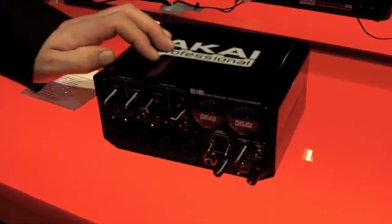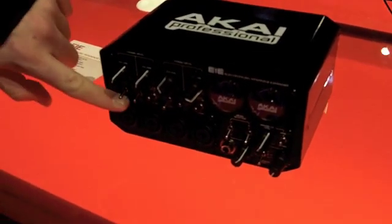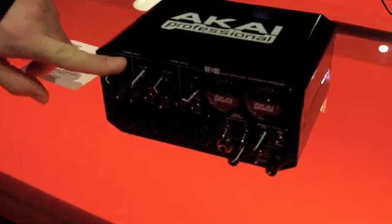It's a 4-in, 4-out, 24-bit audio interface. It has four guitar inputs, switchable for line or mic level.